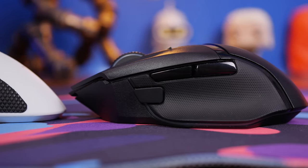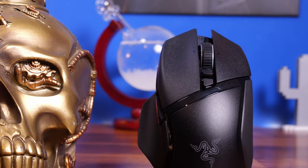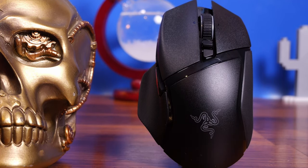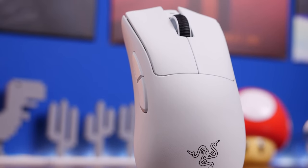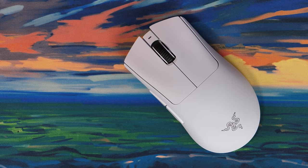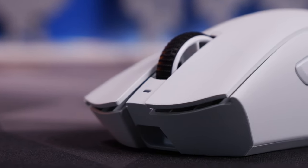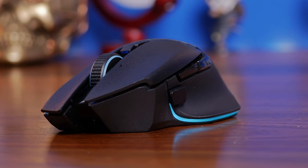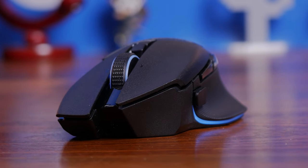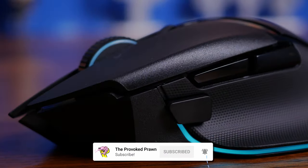These are two ever so slightly different Razer mice with interesting specs, features and highlights that make them comparable. These are obviously the third version of each of these mice, and they're both wonderful in their own little ways. They're both pro level specs with a serious setup that includes 30,000 DPI, 750 IPS, and 70 G's max acceleration, with quite a bit of difference in the design.